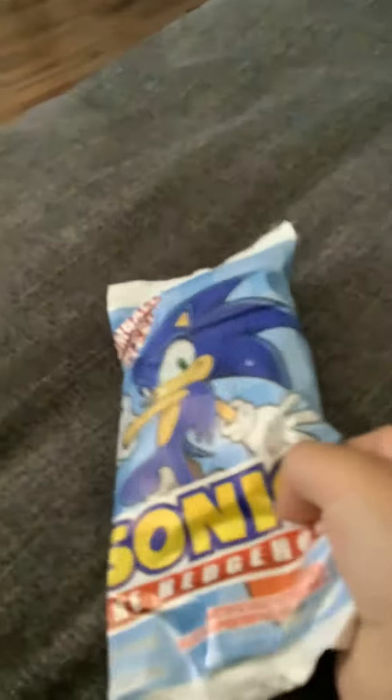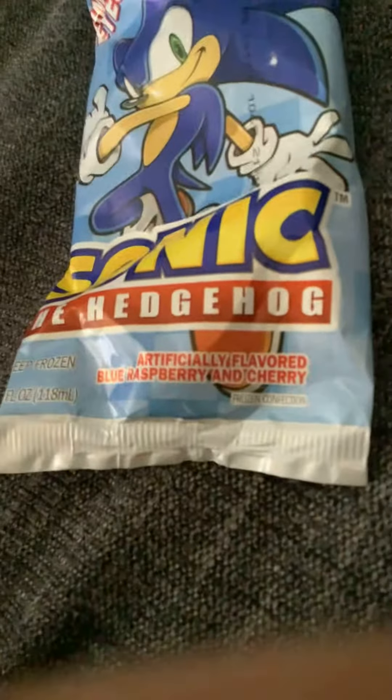So this is it, guys — it's a Sonic. It's just a Sonic.